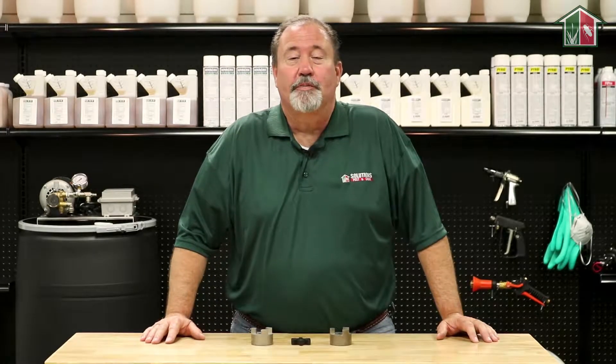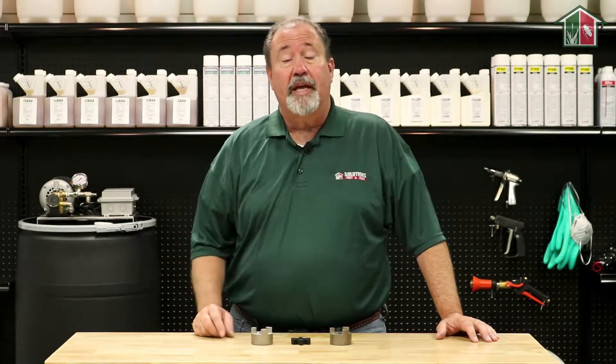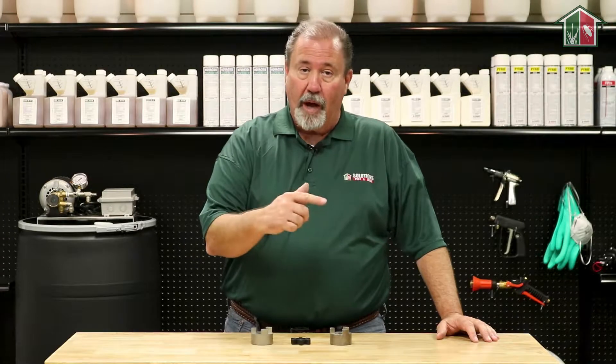Hi, I'm Keith McCoy with Solutions Pest and Lime. The Lovejoy coupler is a part on your spray rig that connects the engine to the pump.